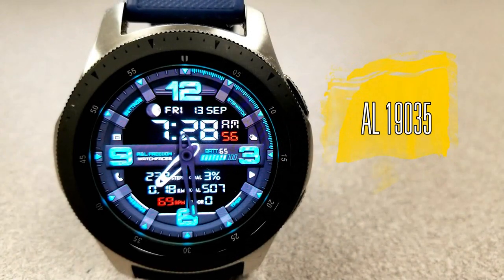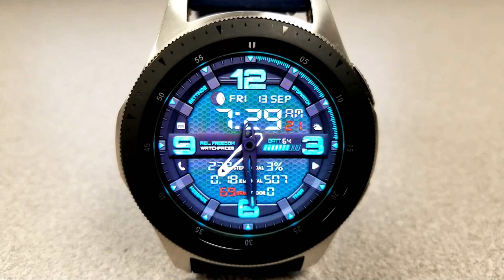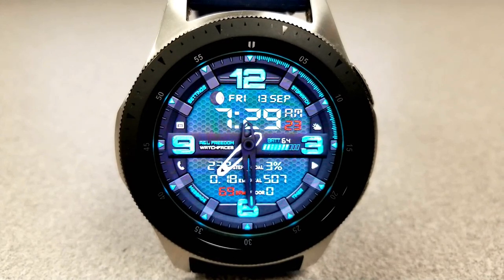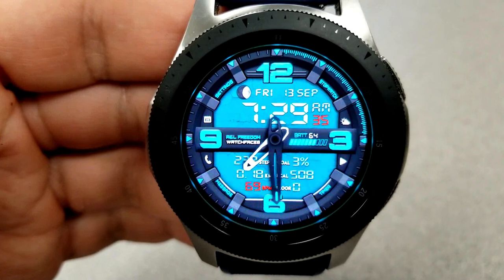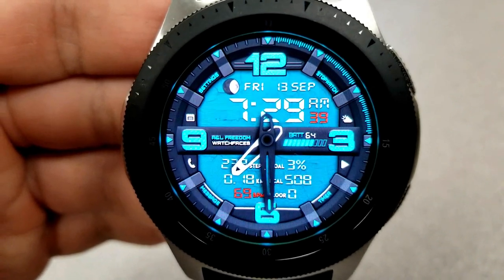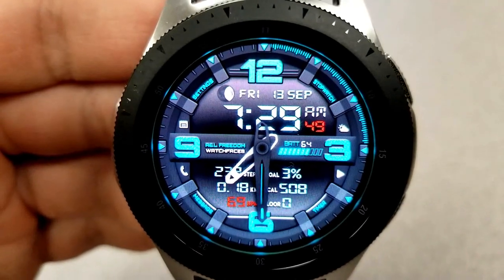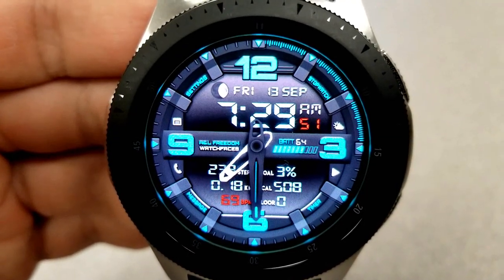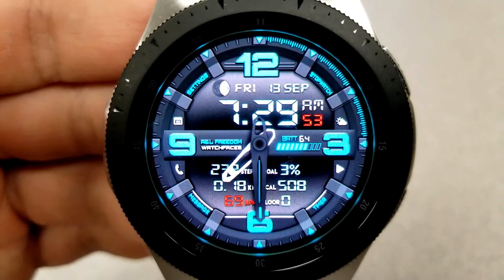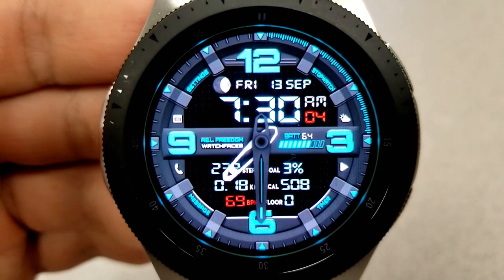All right guys, kicking things off, here's a very sporty looking face and I really dig the design and layout of this one. I love the large and vibrant colored digits for the time, I like how the information is separated and organized in the two LCD panels for the top and bottom halves, and I love all the background theme variations because they come in some very bright yet contrasting multi-tone themes. And by the way, there's 20 different ones to choose from.